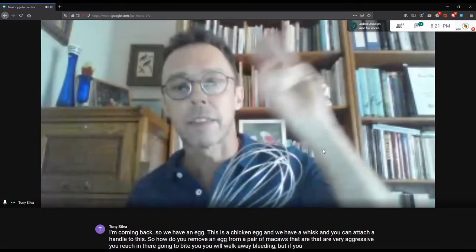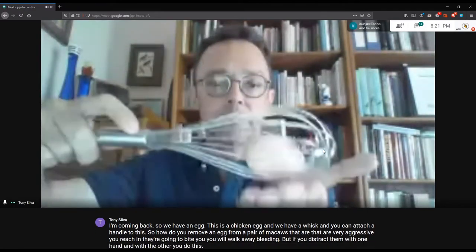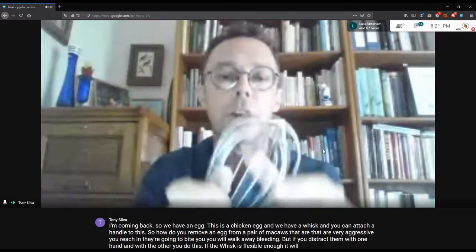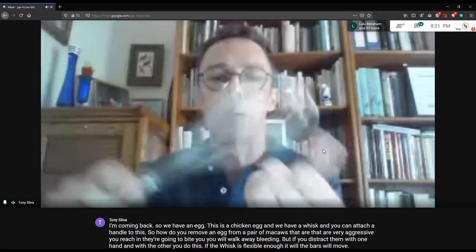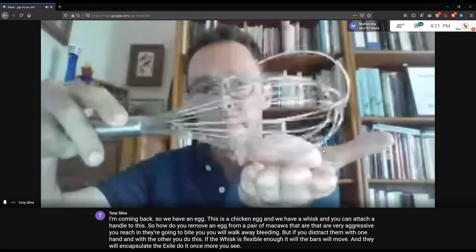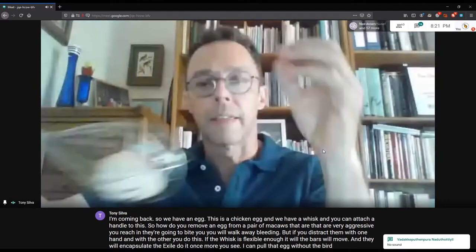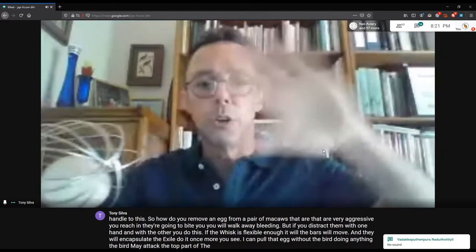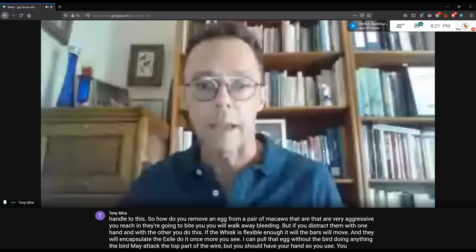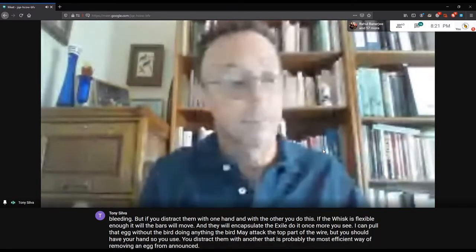But if you distract them with one hand and with the other you do this — if the whisk is flexible enough, the bars will move and they will encapsulate the egg. I can pull that egg without the bird doing anything. The bird may attack the top part of the wire, but you use one hand to distract. That is probably the most efficient way of removing an egg from a nest.